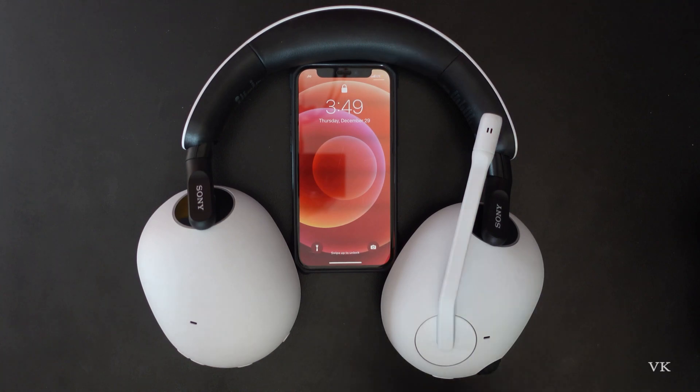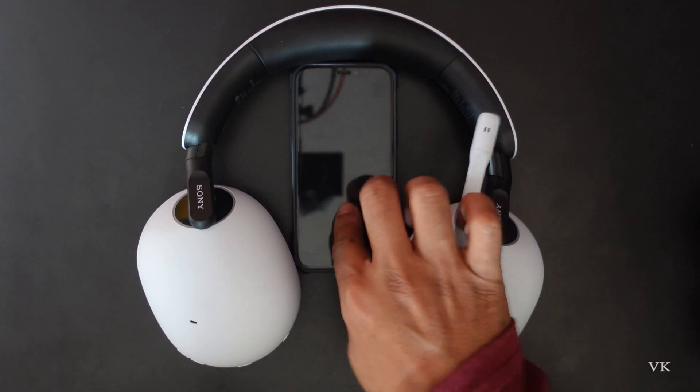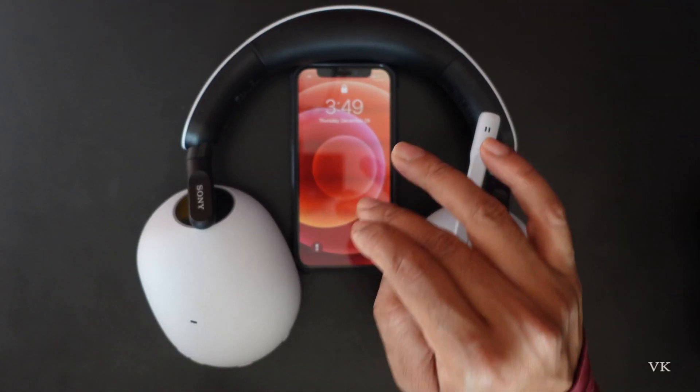Hello guys, in this video I am just going to explain how to connect your Sony Inzone H9 headset to your iPhone. We can connect via Bluetooth.